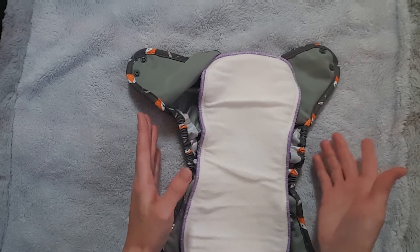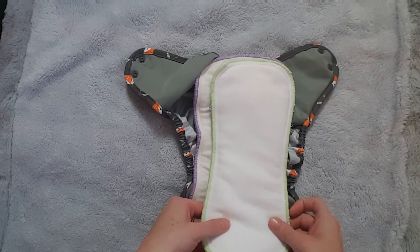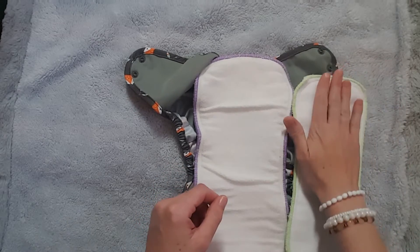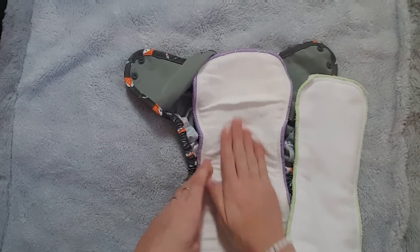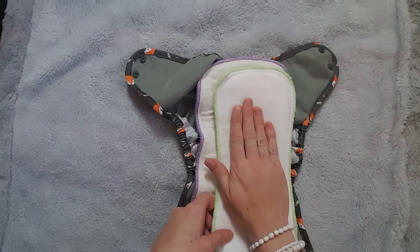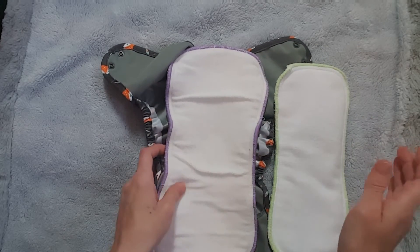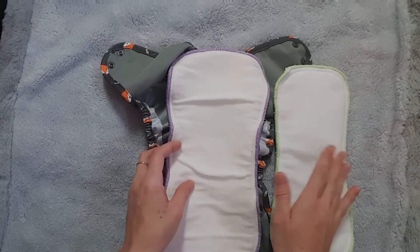Microfiber is still very absorbent — here's the microfiber insert — and it's really good for smaller babies. Georgia uses this one and she can wear it overnight on a single insert with no leaks. Both the microfiber and hemp inserts have a stay-dry material on top so your baby still feels dry after wetting. They're super soft, and the inserts come in small, large, and extra large.